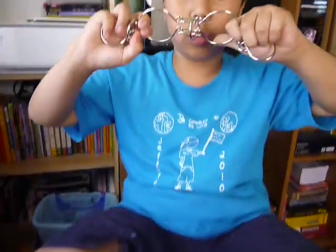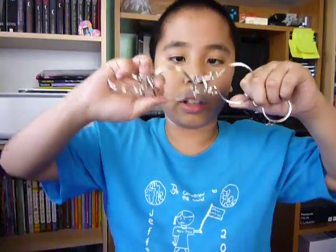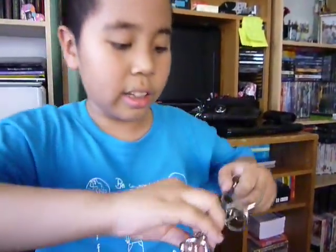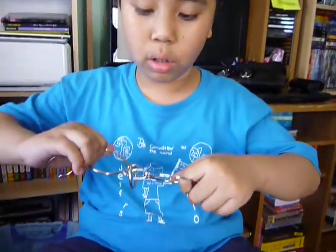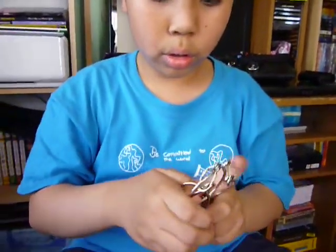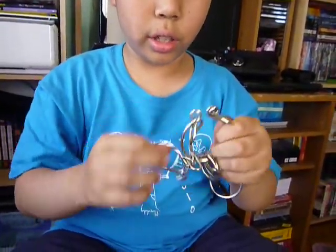First you start with these two. You twist it on the opposite side. It starts here and then you twist it. The ring has to be in the middle because that's the only way it will work. It will go through, it will drop down, then you bring these over here.